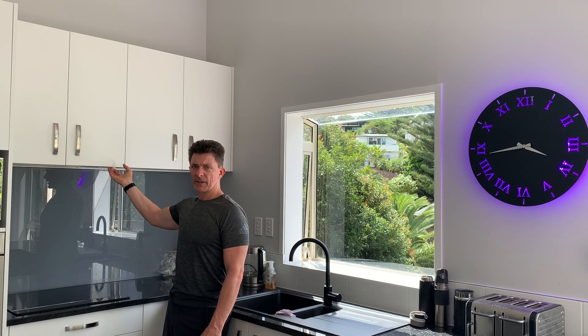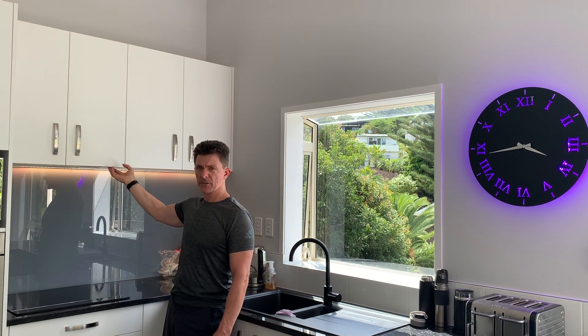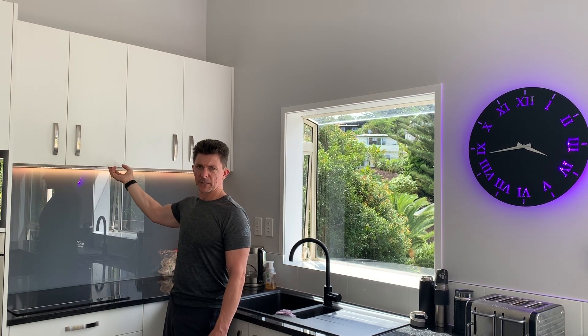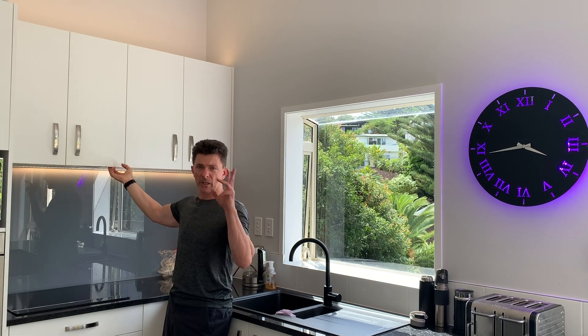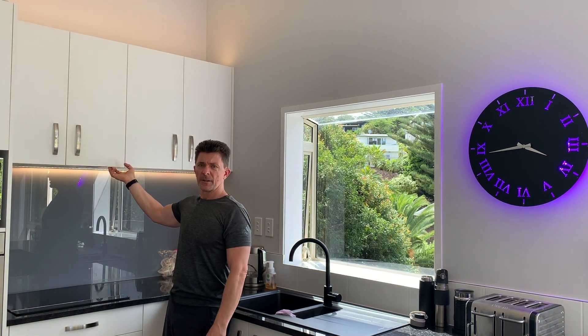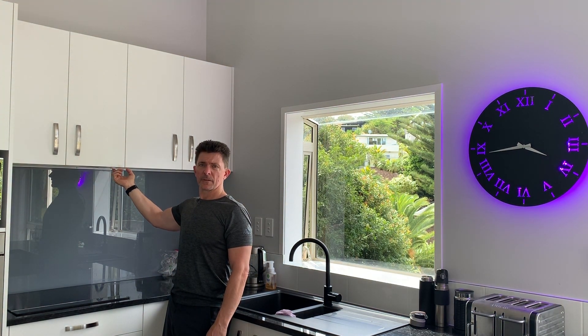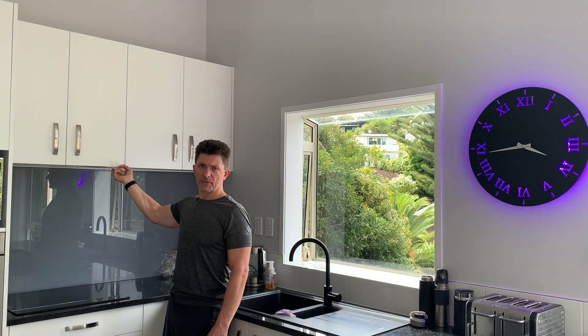I've got a button under here — if I click it once, the strip light under here turns on. If I double click, it turns on all the lights: the downlights on the roof and the extra strip lights. Double tapping again turns those off, and a long click turns everything off.